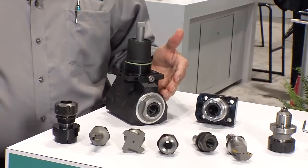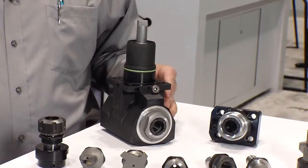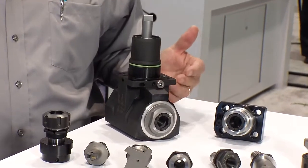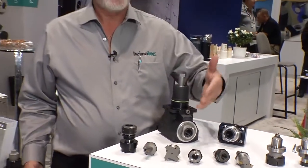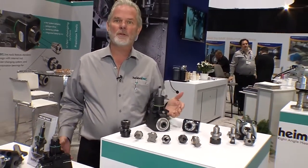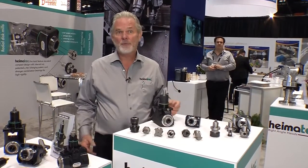The live tool has an ER output, which covers most applications in the marketplace. But when things change and customers need to do something different, we have inserts available to address those concerns, including face mill adapters.